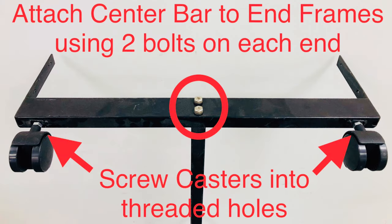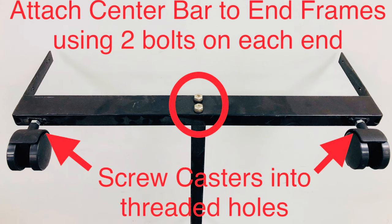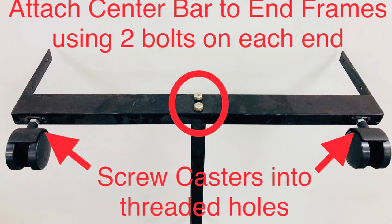To begin assembling the grid gondola, we will start by putting the base together. Simply attach the center bar to the end frames using two bolts on each end, then screw the casters into the threaded holes.